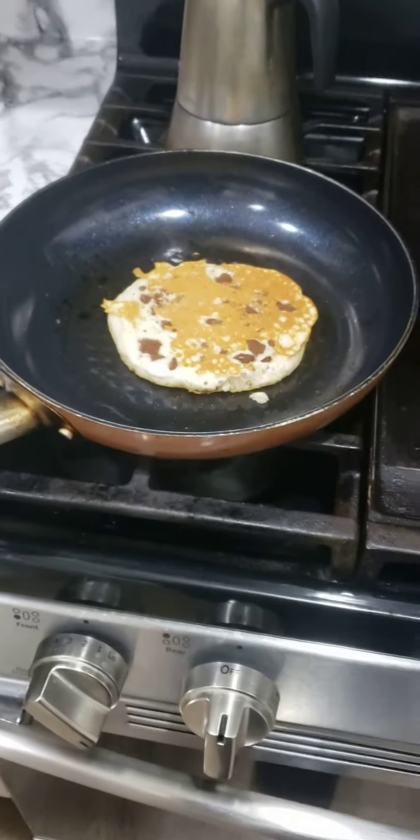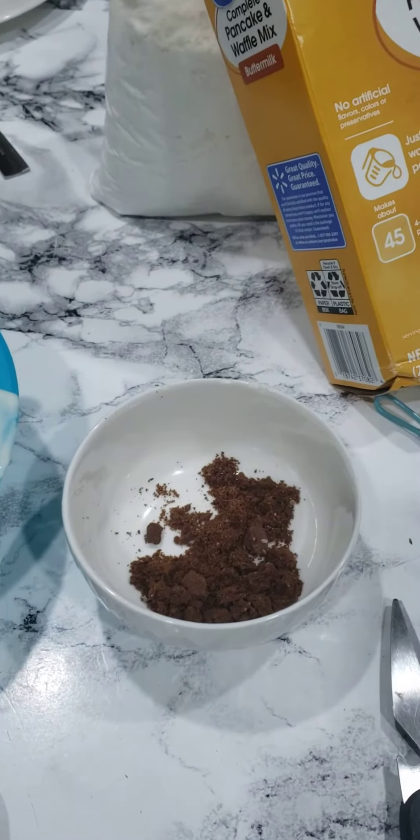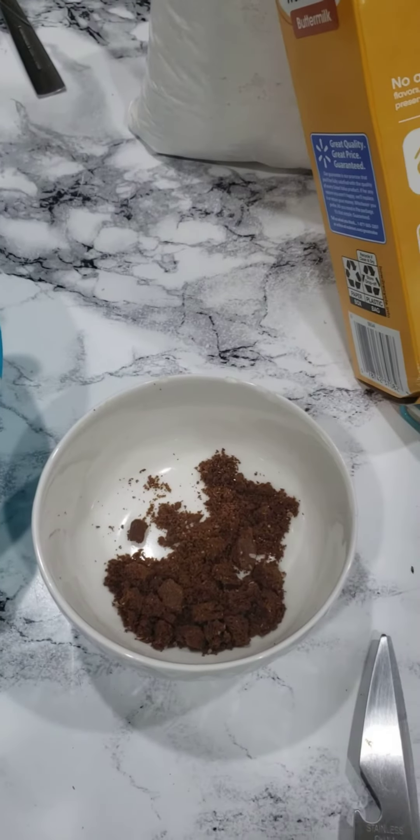All right guys, give me one second. We'll see exactly how we made this. Step one: make the pancake mix. Step two: crush the cookies.